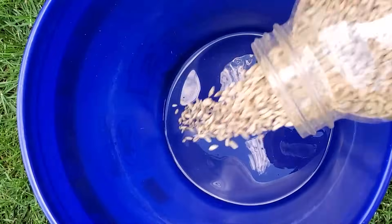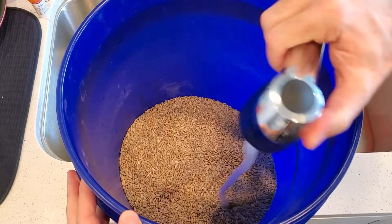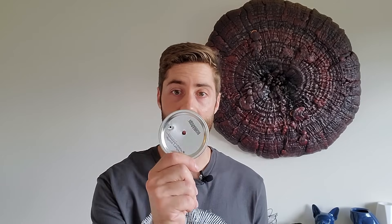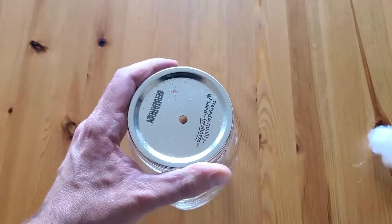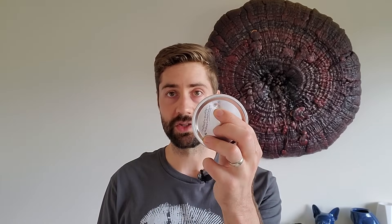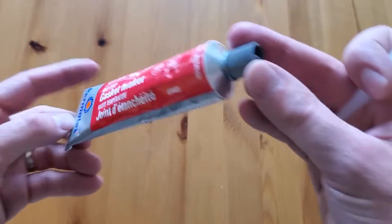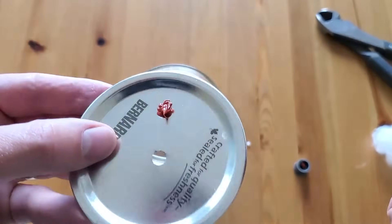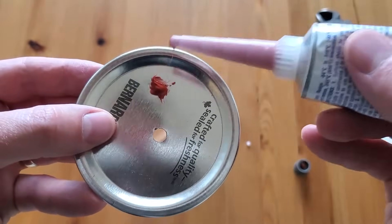While your grain is soaking is the perfect opportunity to make your specialized lids. These lids allow you to inoculate your sterilized grain without opening the jar, which is why you can do it without a laminar flow hood. They're simple to make: take a normal jar lid and drill two holes. The larger quarter-inch hole is for a wad of pillow stuffing to create a filter that lets mycelium breathe. The smaller eighth-inch hole gets covered with a small dab of high-temperature silicone, left to set overnight — this creates the self-healing injection port, allowing you to inoculate directly through the silicone without opening the jar.